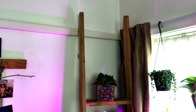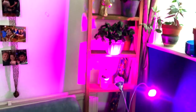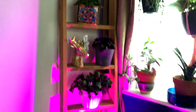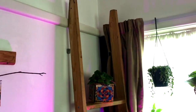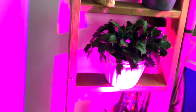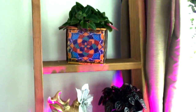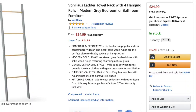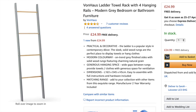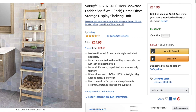Idea number two is a ladder. This one I just got from Facebook Marketplace and it just leans against the wall. It's got quite large steps so you can hold plant pots, but if you get one of the smaller ones — I'm sure there's some on Amazon that I can link — you can definitely hang plants from the ladder steps.